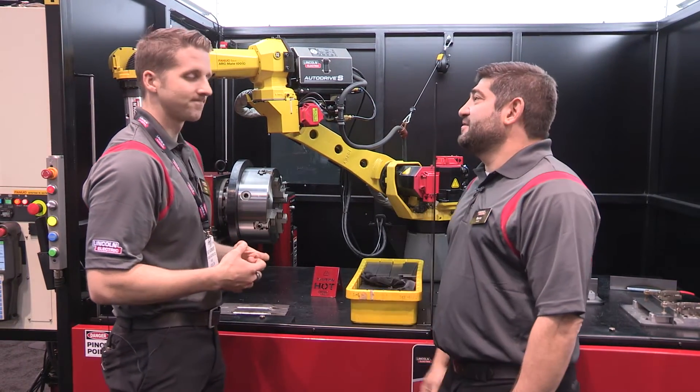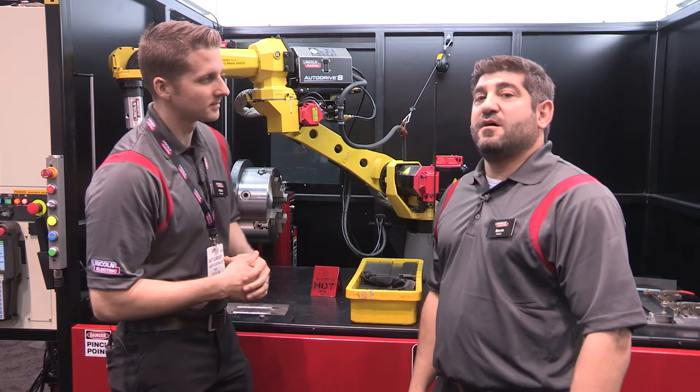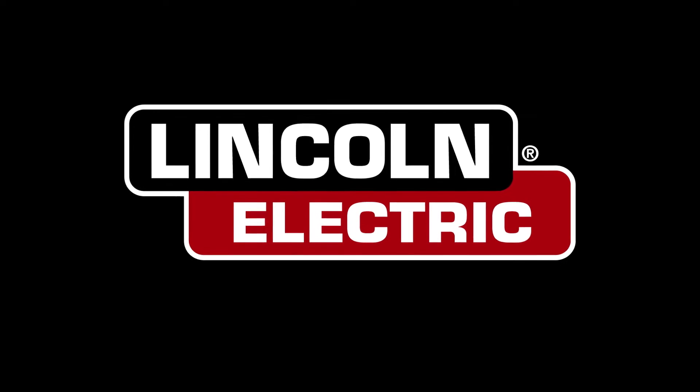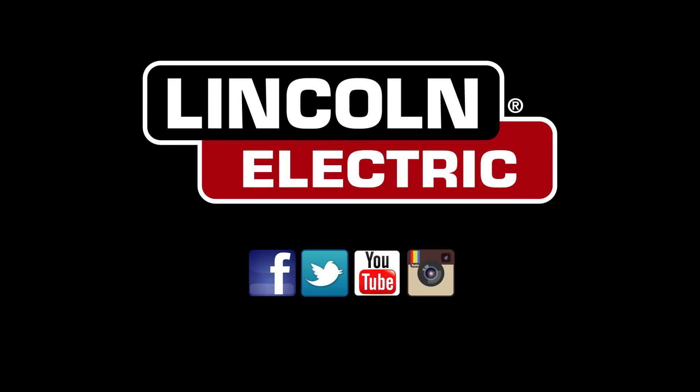Excellent. Well Matt, thank you very much for taking the time to talk about AutoDrive S. We'll be back in just a little bit. If you need more information, go to LincolnElectric.com. Thank you.